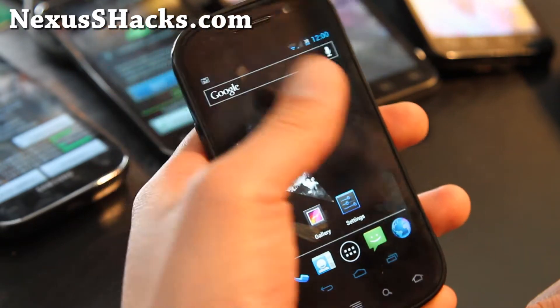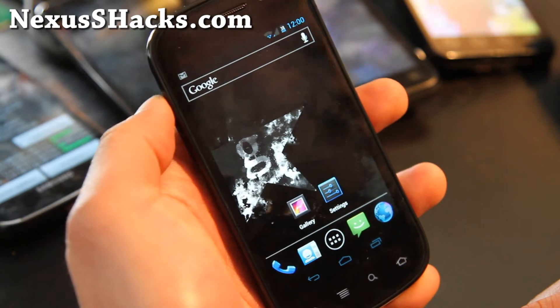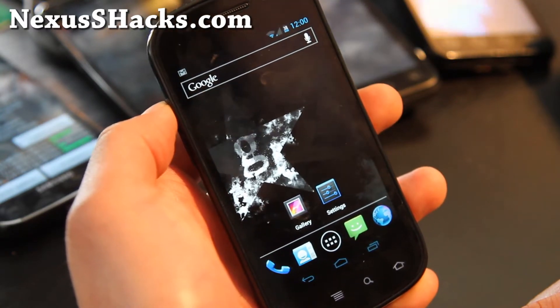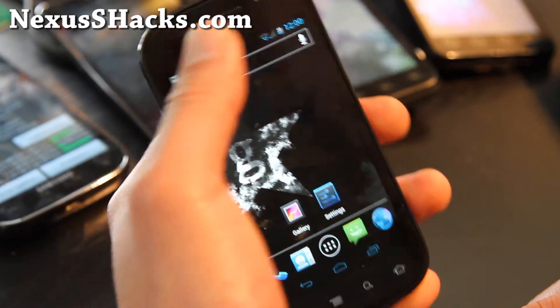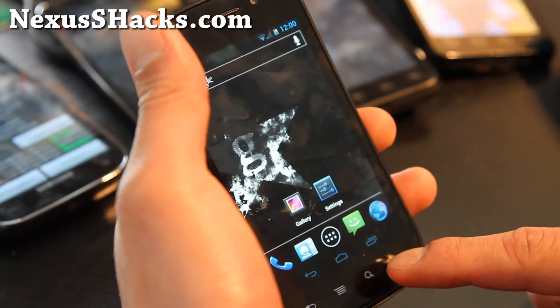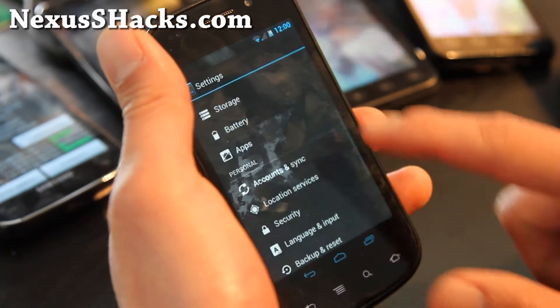Let's go take a look at some of this stuff. This is optimized and the kernel is off a CM9 kernel. Let's look at some of the features. You got the 4 buttons. You do get 4G — I'll show you that you do have the option for 4G.